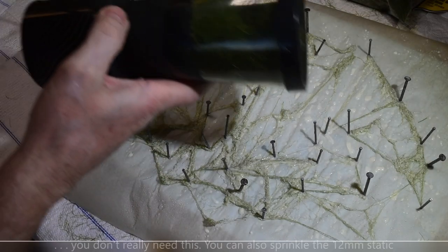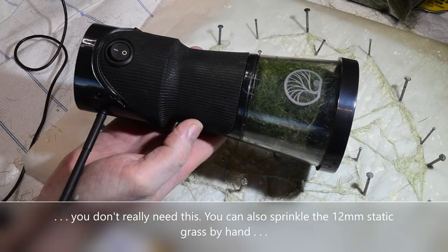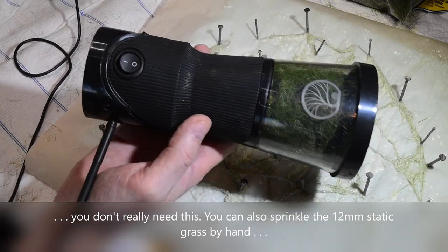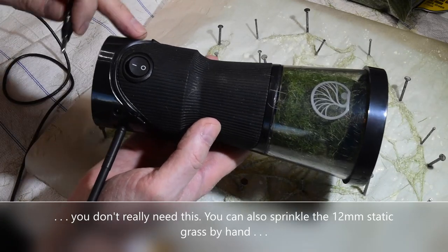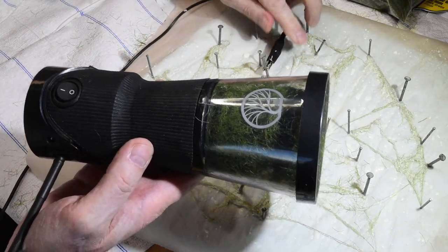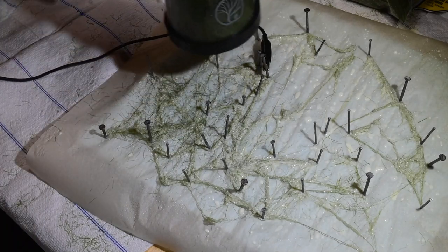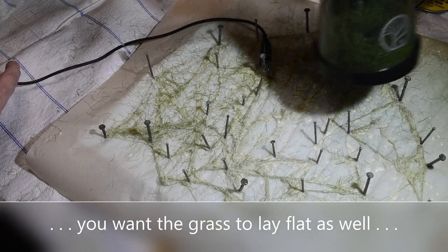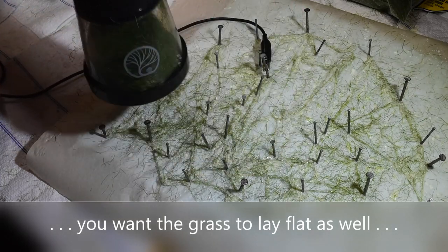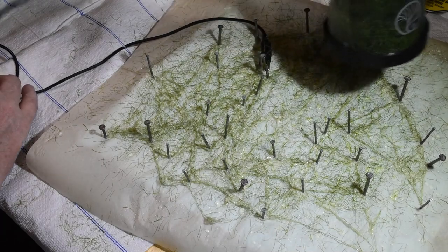Here's our static grass applicator by Woodland Scenics — this is the cheapest one I could find. I held off for a long time, got this a while ago, it's about 80 bucks or something but it's worth it. It has a nine-volt battery you can put in so you don't need extra cables. I'm just going to hook onto one of the nails and turn it on, then apply static grass — a fairly liberal amount. This will be the first branching layer, the secondary limbs that come off the vines.